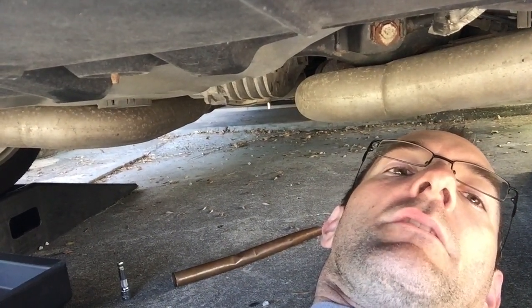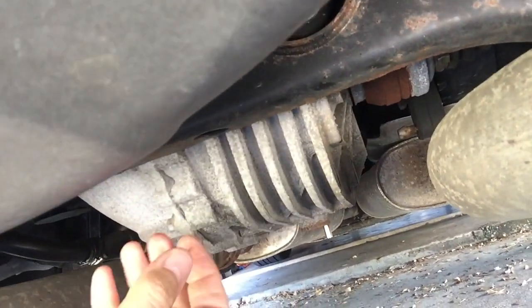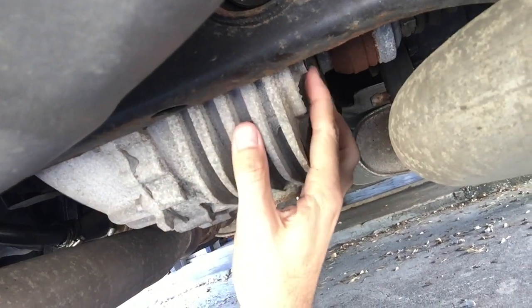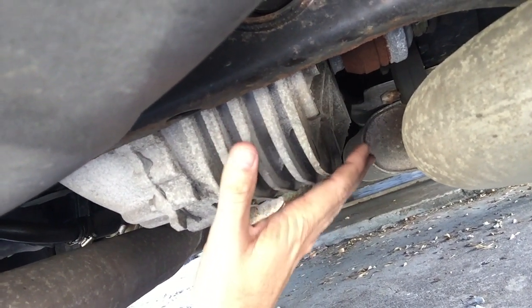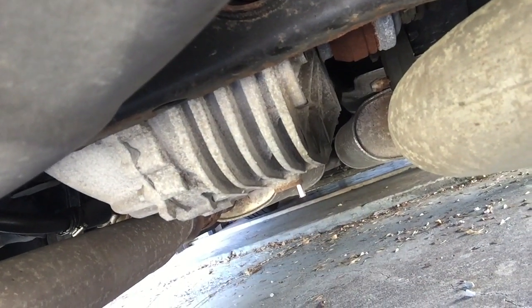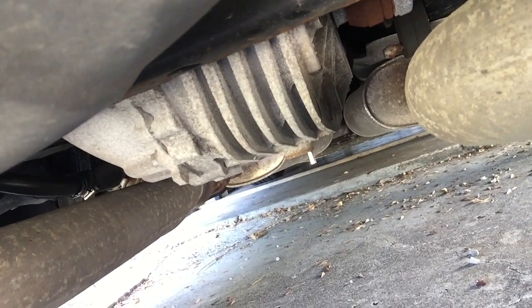I'm getting ready to pull the drain plug. I stuck my finger up into the fill hole there. There's the fill right there. And I can't touch any fluid, so it's probably a little low. I don't know why — maybe from the factory they might have left it below the fill.